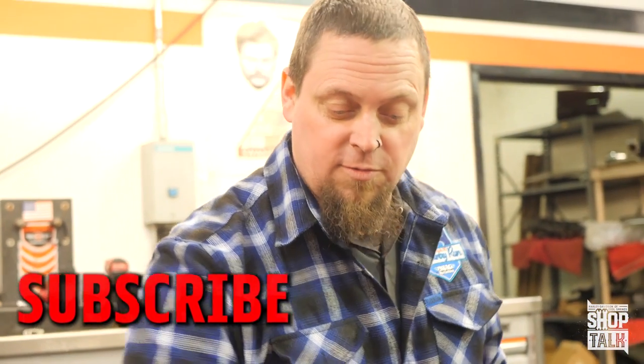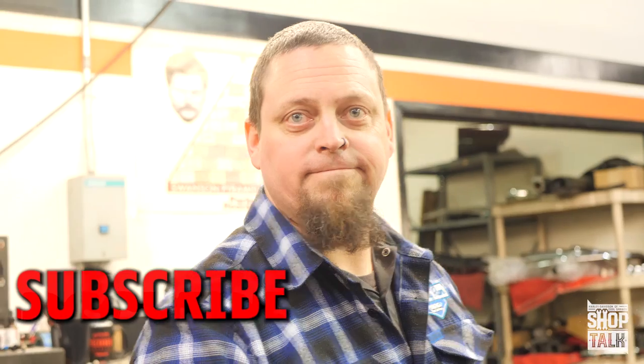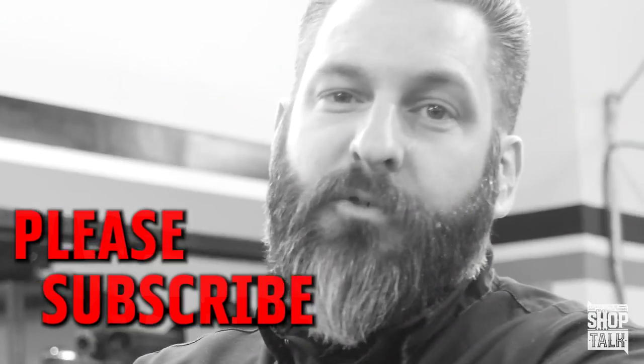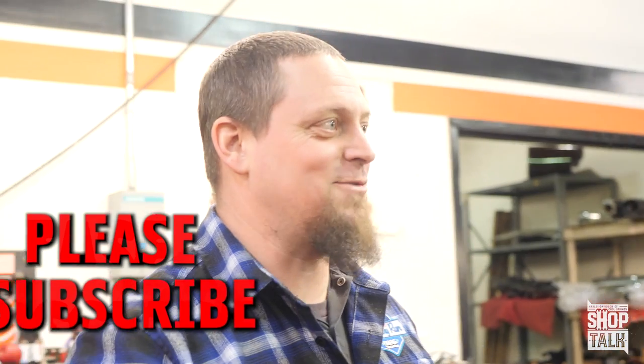If you don't subscribe to our YouTube channel, we have no use for you. We have no use for you. What he means is, please subscribe. Please subscribe. That's not right. I mean, we have no use for you.